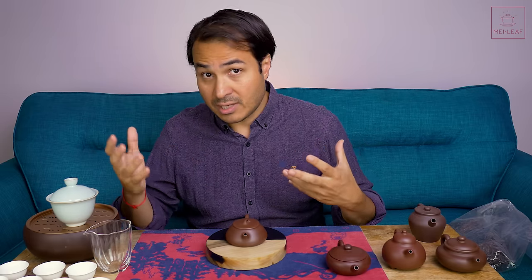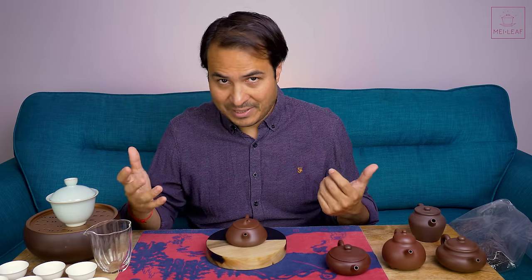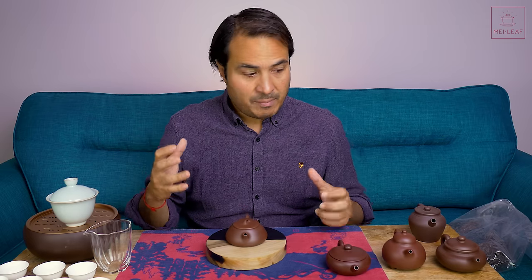Hey Teaheads, this is Don from Mei Leaf. In this video I'm going to be giving you the 10 things that you need to be looking out for when selecting your Gong Fu clay teapots. Although some of these points will apply to teaware suited for other styles of brewing, for example Japanese teaware or Korean teaware, my attention here is on Gong Fu clay teaware.